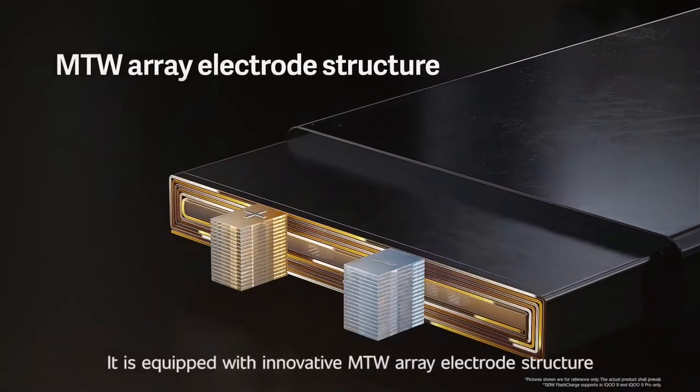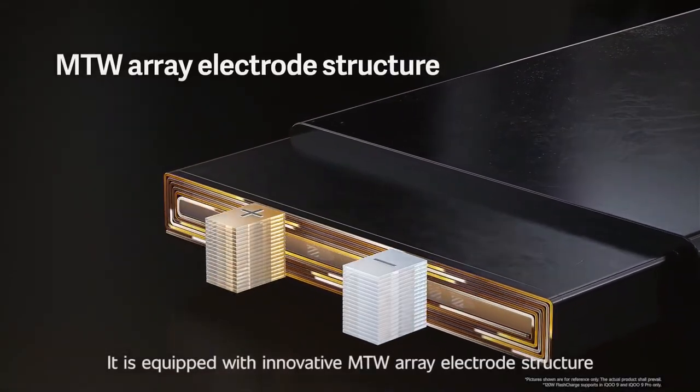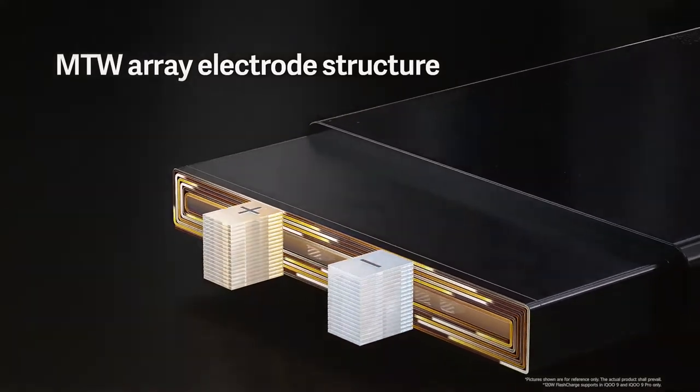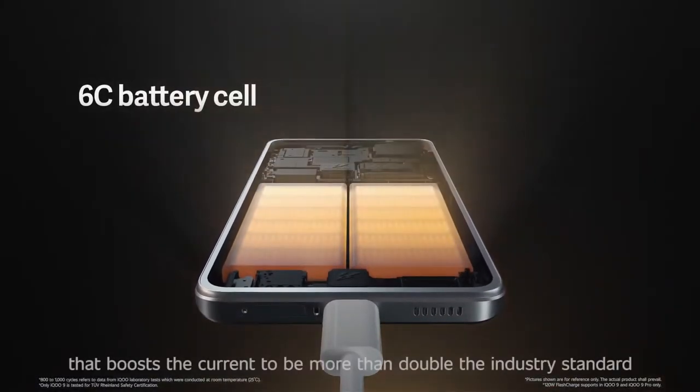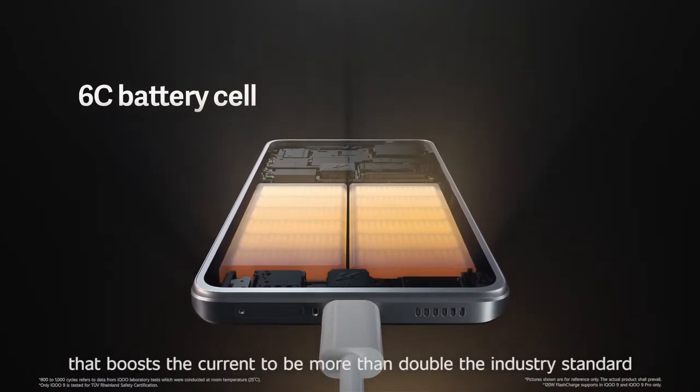It is equipped with an innovative MTW array electrode structure. It also features a sophisticated 6C battery cell that boosts the current to more than double the industry standard.